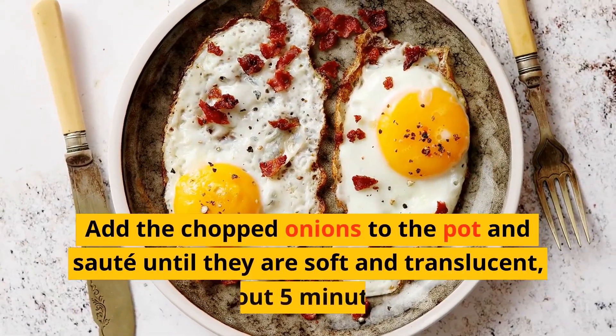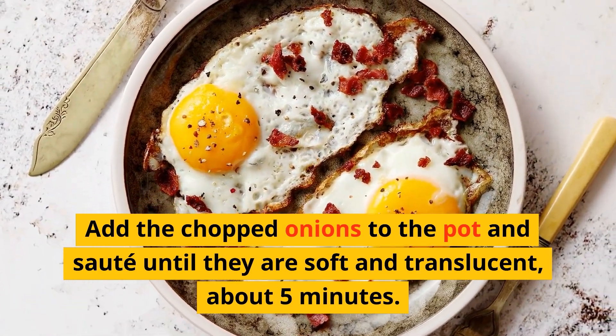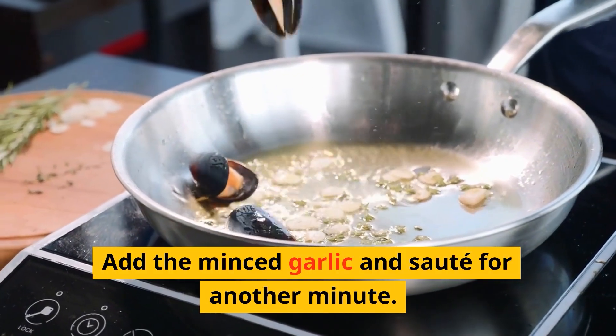Add the chopped onions to the pot and sauté until they are soft and translucent, about 5 minutes. Add the minced garlic and sauté for another minute.